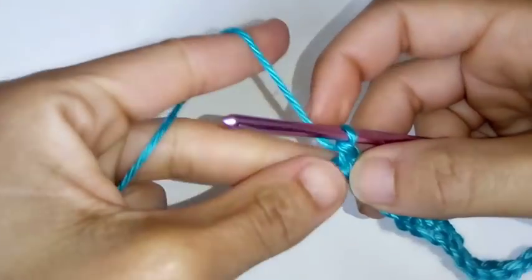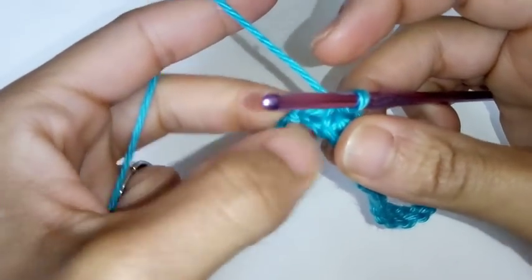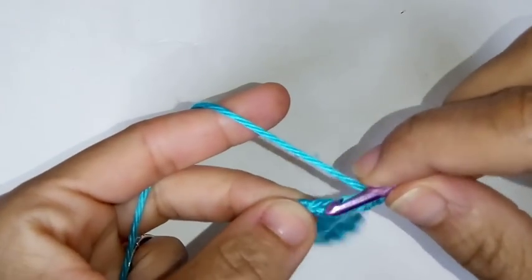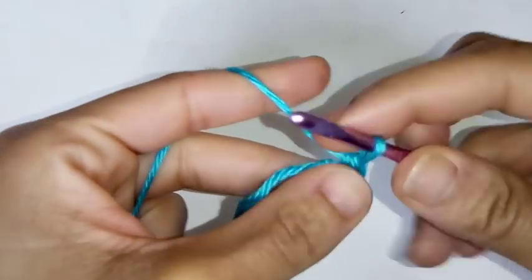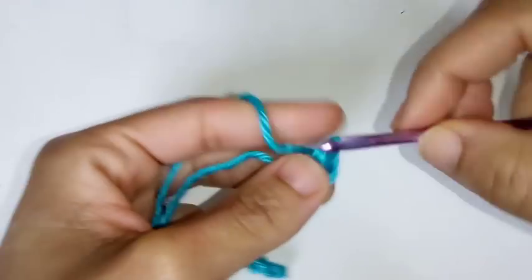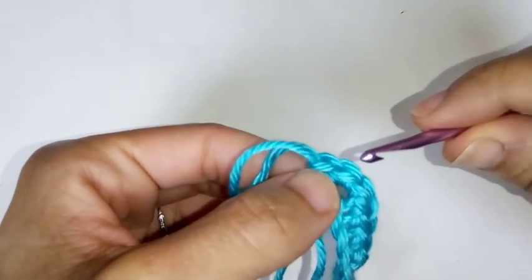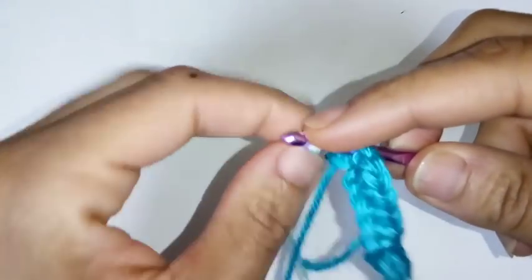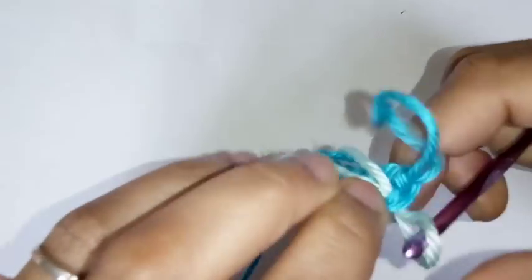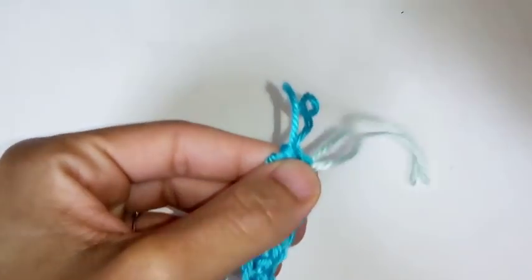We've made it to the very last chain. We're going to place 3 single crochets into that very last chain: 1, 2, and 3. We're going to mark the middle stitch — that will be the second crochet in the 3. Find the middle stitch and place a marker in it.